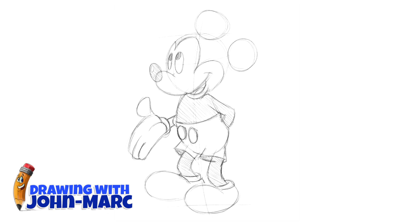Let's get his body shaded in — lightly brown. I'm just going to color that in. Let's get his little shoulder, underneath his chin, and around his face.